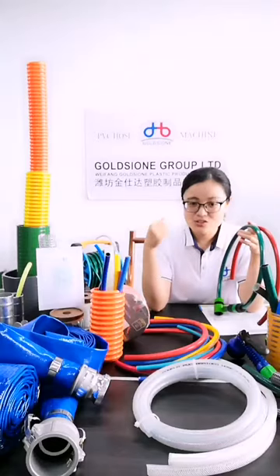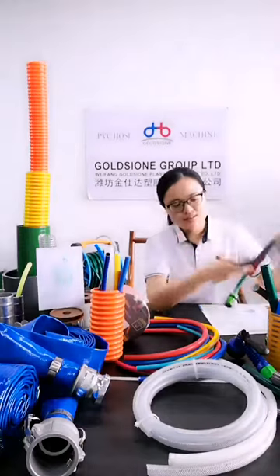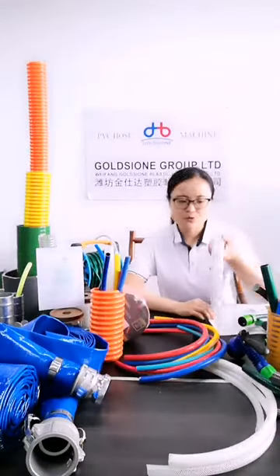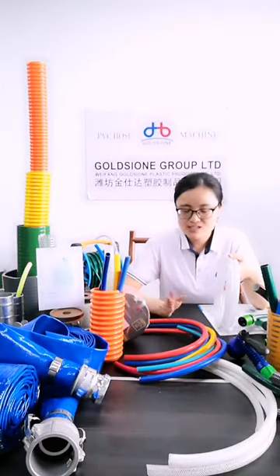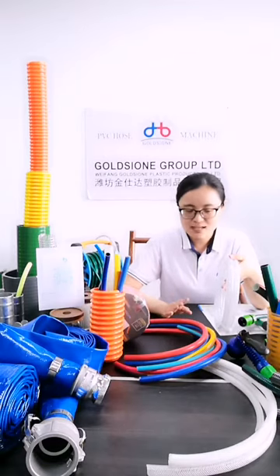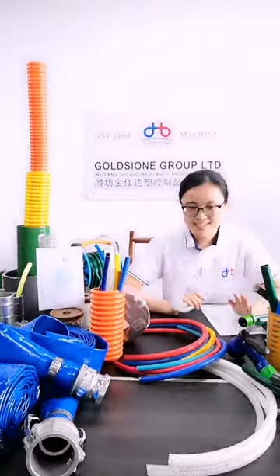The physical sizes are 5/8-inch, 3/4-inch, and 1-inch. The transparent fiber reinforcement hose and PVC air hose size range from 1/5-inch to 2-inch, and the common sizes usually used are from 1/5-inch to 1-inch.